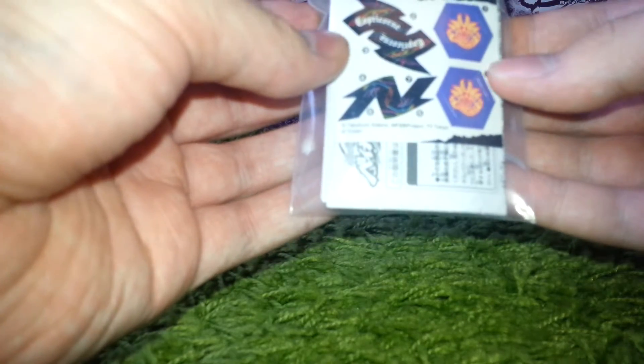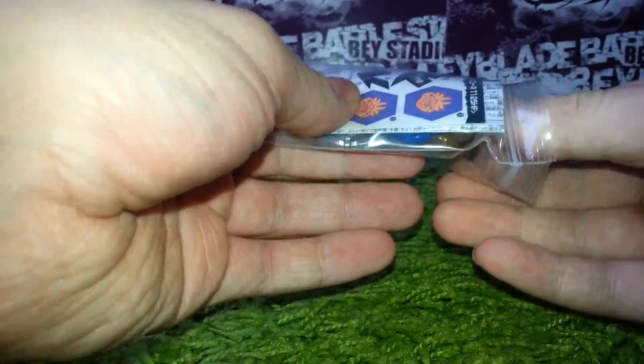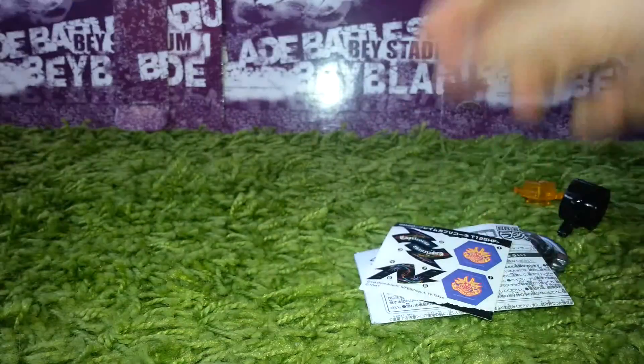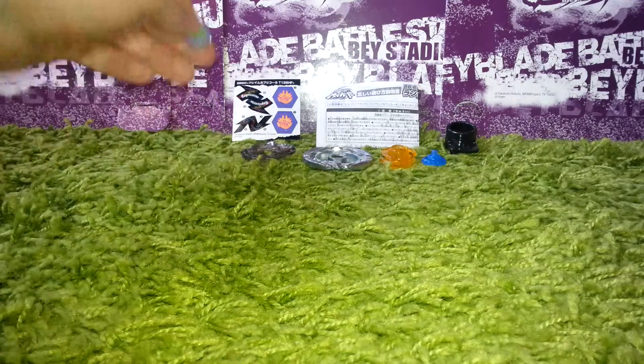Okay so that's the front, that's the back, and let's get this thing opened. I'll get everything out, and now I'll put everything in an order and then I'll be right back. Okay, so I put everything in an order and let's start off with the facebolt.